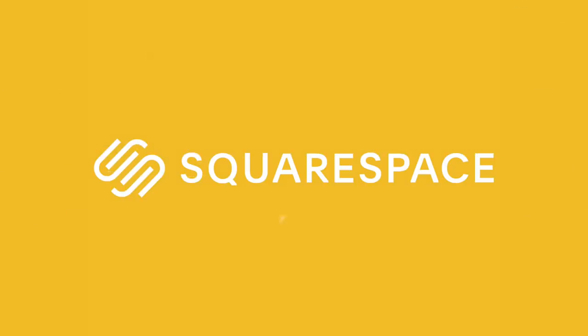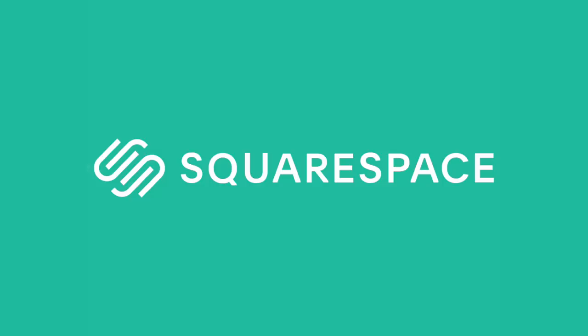Thank you to Squarespace for sponsoring today's video. From websites and online stores to marketing tools and analytics, Squarespace is the all-in-one platform to transform your passion into your career.